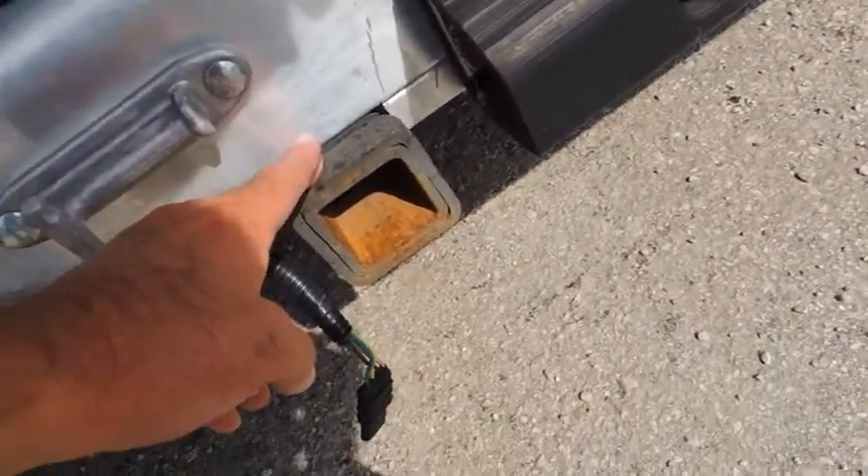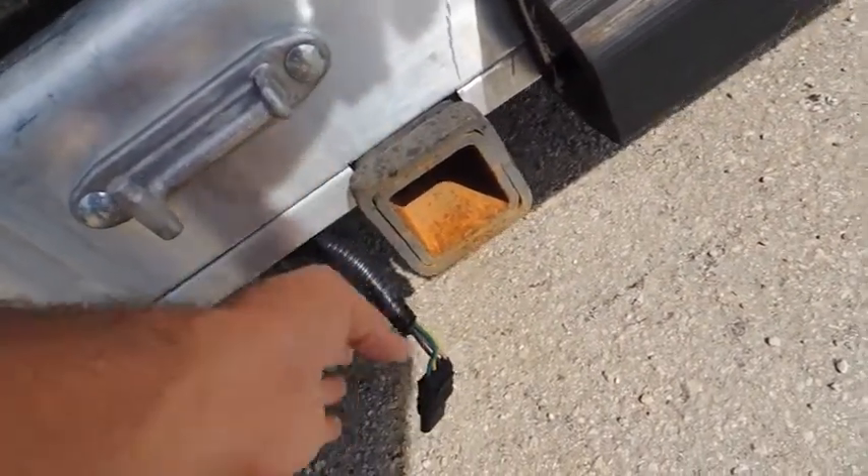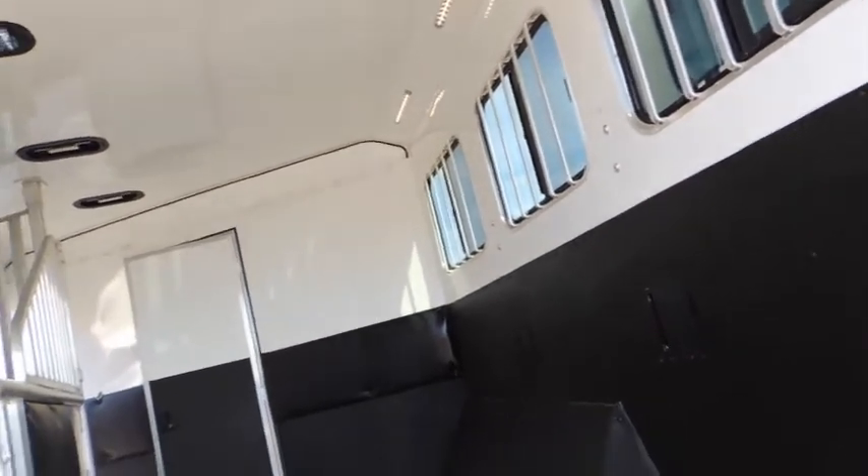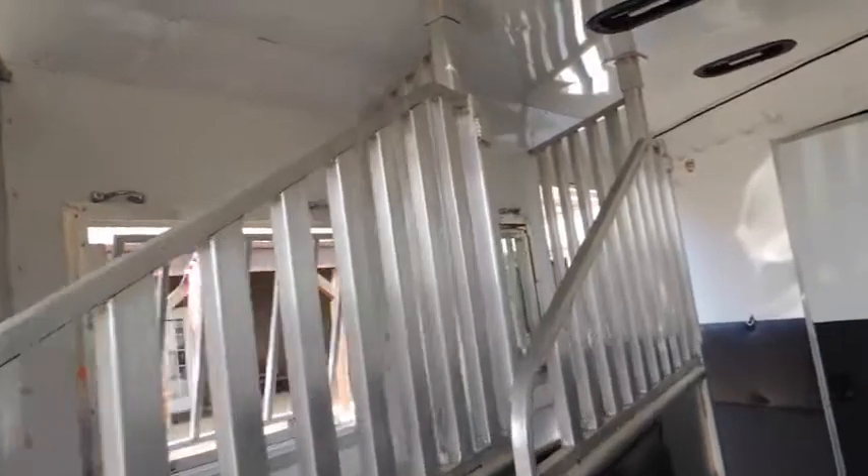They've also upgraded here to a rear receiver hitch with the light plug. Especially those guys that do chuck wagon racing and things like that — they pull their wagon behind that. You can actually put your trailer on behind that, put your side-by-side on it. Take your horses and your side-by-side or ATVs.